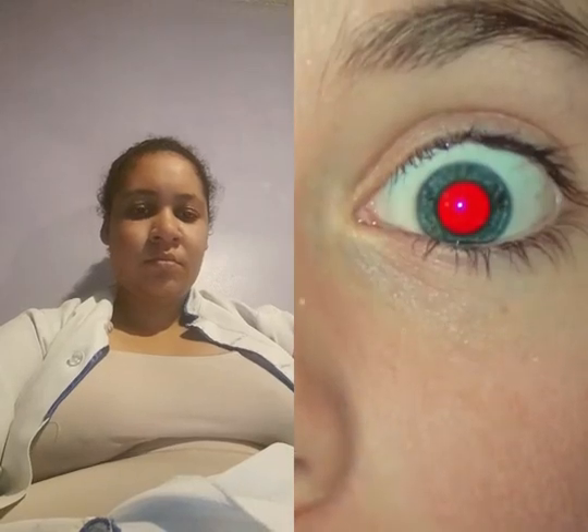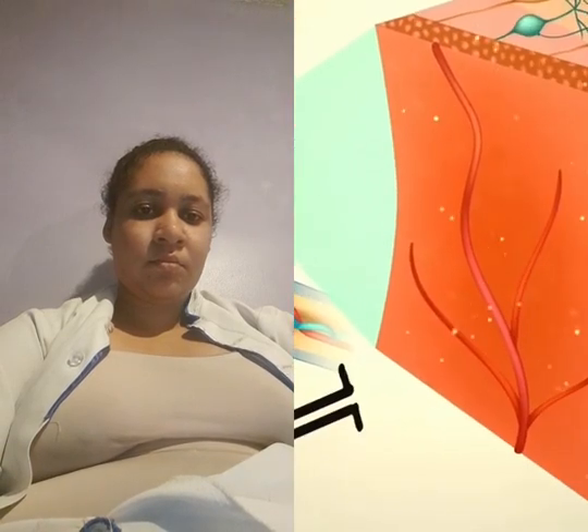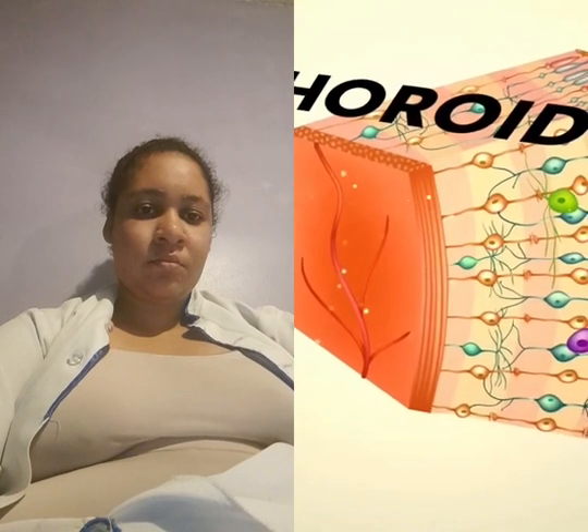There must be at least some photos where you have red eyes. When the camera flash goes off, your eyes aren't prepared for such an influx of light. Your pupils remain dilated, which is why the light gets reflected off the red blood cells of the choroid. This is a layer of tissue at the back of your eye that nourishes your retina.